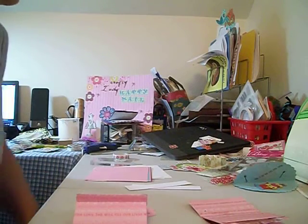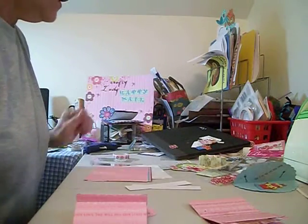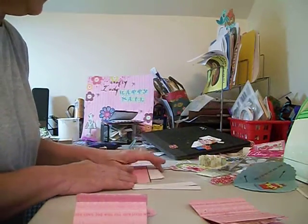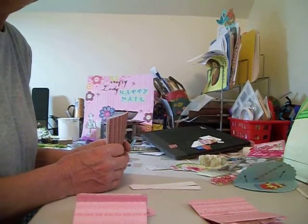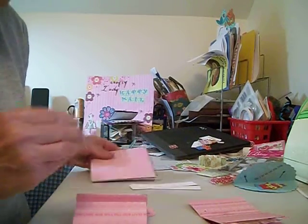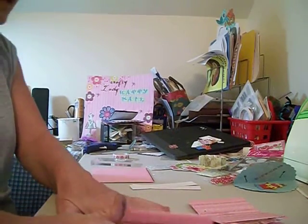Hi everyone and welcome. This is Crafty Lady. I have a short video I want to make on how to make a flip book. People in my groups have been asking how to do one and to do a tutorial, so I'm going to do one.